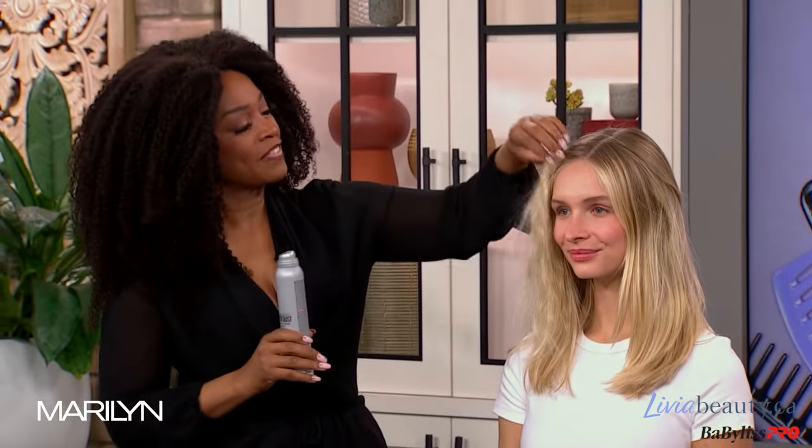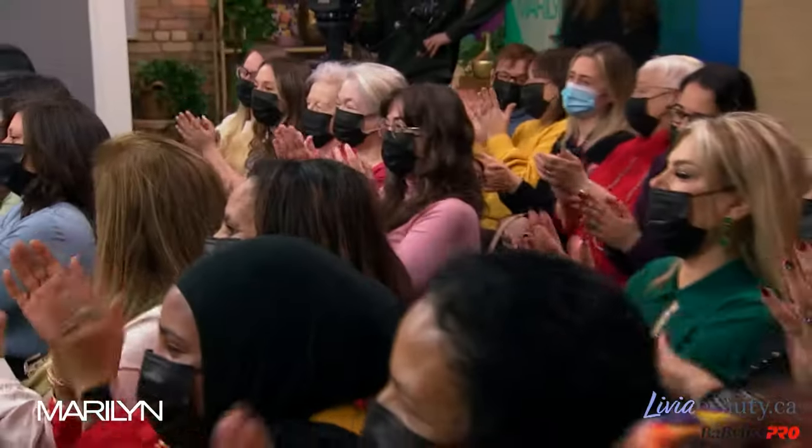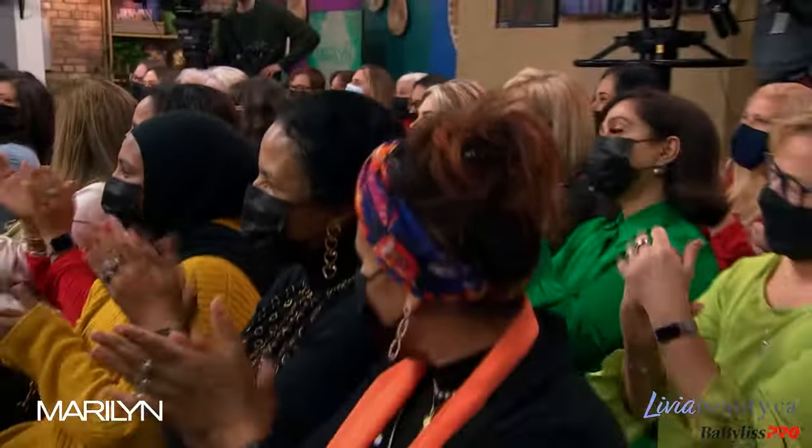Wow, yes! Thank you, Janet. Thank you, Marilyn. Nice to have you on the show. We'll be right back, everybody.